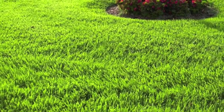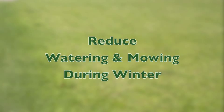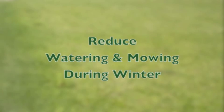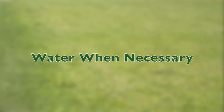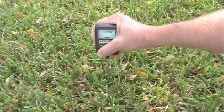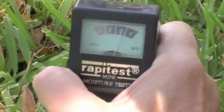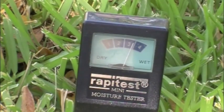Since warm season grasses go dormant during the winter, lawn maintenance changes during this time of year. Watering and mowing are reduced. To minimize winter kill during prolonged dry spells, maintain an adequate amount of moisture in the soil by watering when necessary. The use of a moisture meter can help determine how often and how much water is needed. Take the reading just below the surface of the soil at the root level.